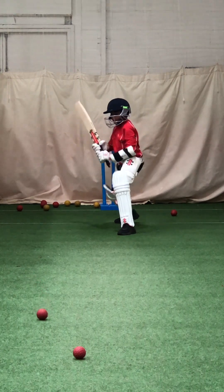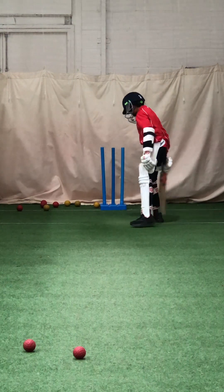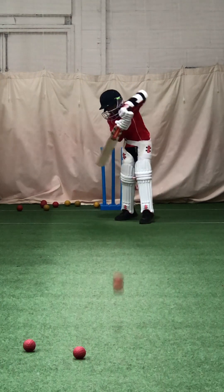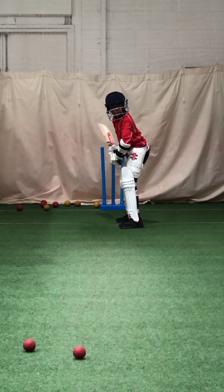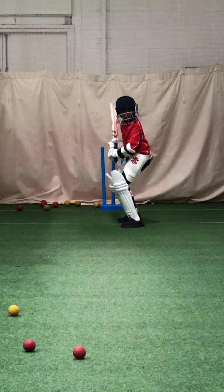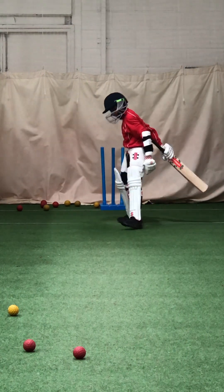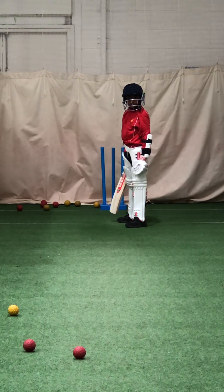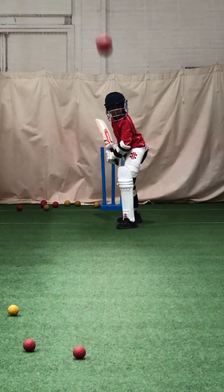Left foot closer to the ball. Adavan, move that red one behind you so you don't step on it. Lean that head, top half. See how your front knee was bent back and your weight was leaning back? It takes you away from the ball. You've got to lean into it, okay? Lean into the ball.